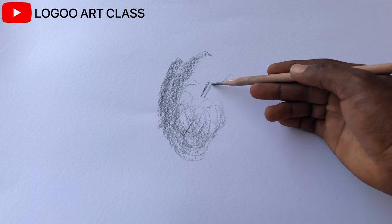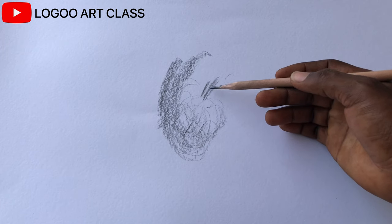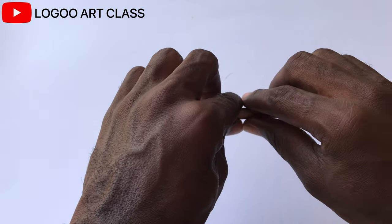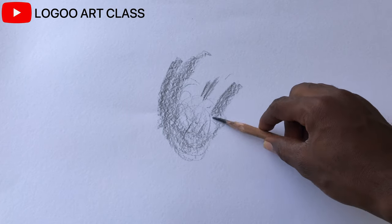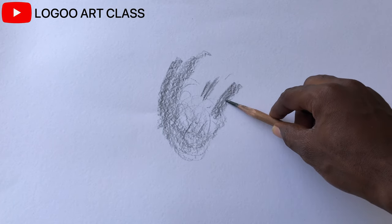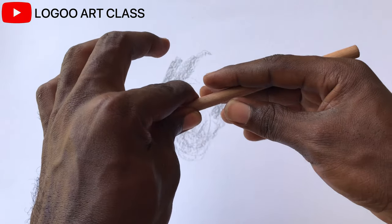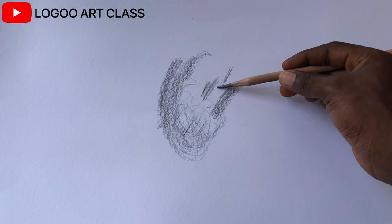Don't hold the pencil to shade this way — you might be tempted to use the tip of the pencil to shade. Hold it like this, or just put the pencil in your two fingers. This way you are positioned well enough to use the side of the lead to shade.